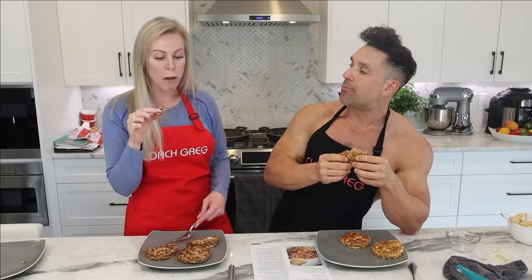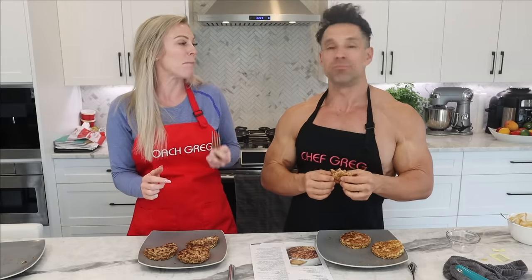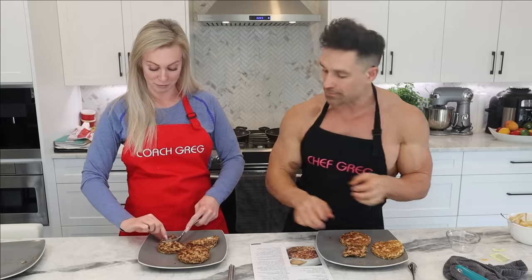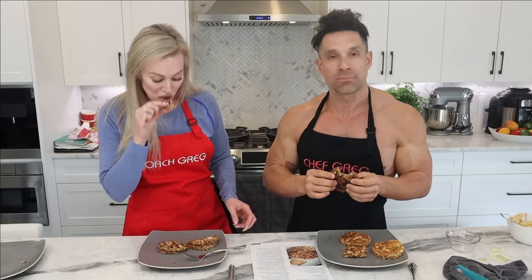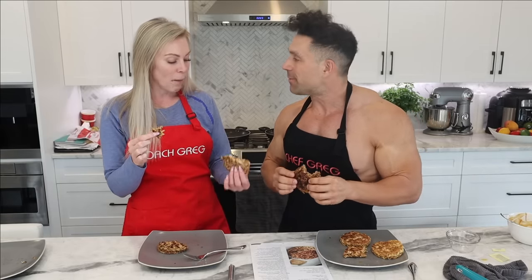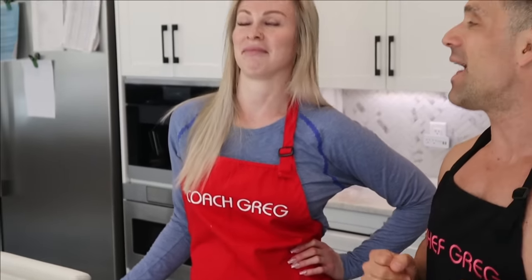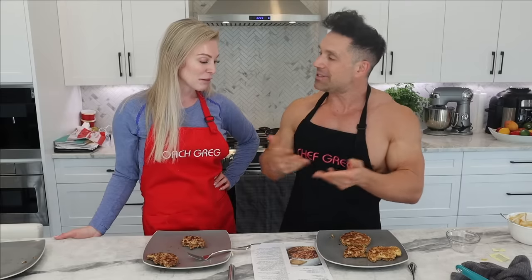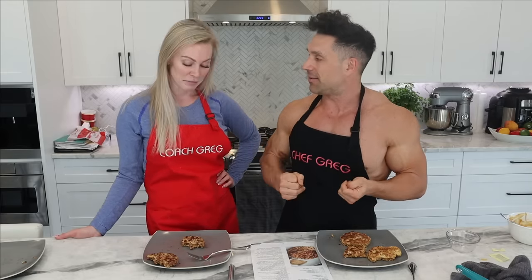Time for the taste test. This is good! Mine is better — and not only that, mine has 10 fewer calories. 10 whole calories less, and it tastes better, has more protein. Mine are pretty delicious too, though.